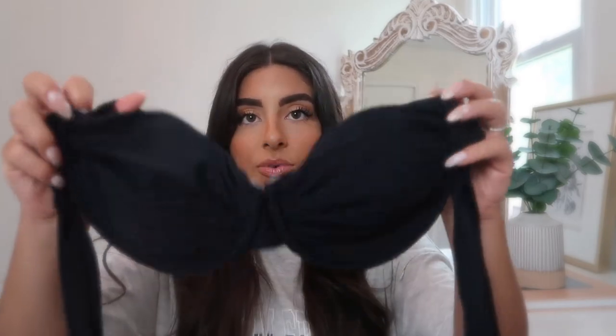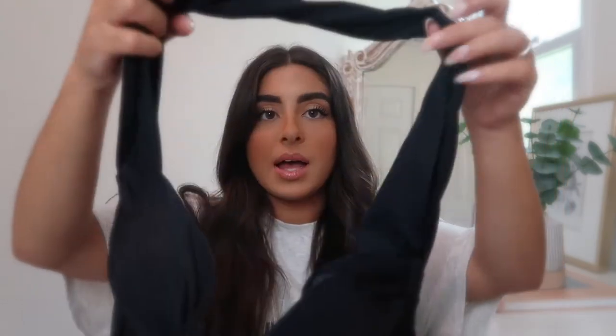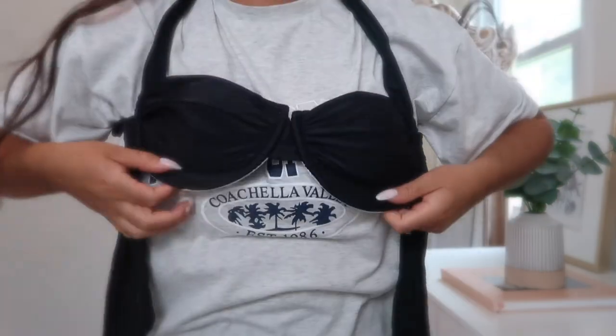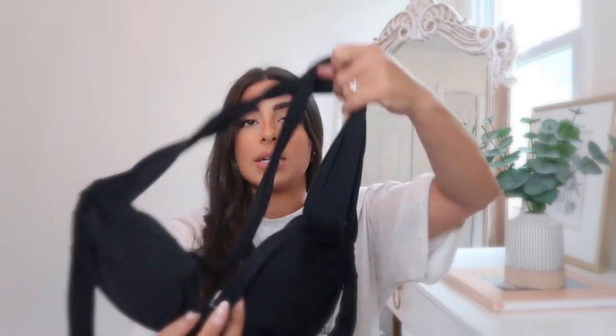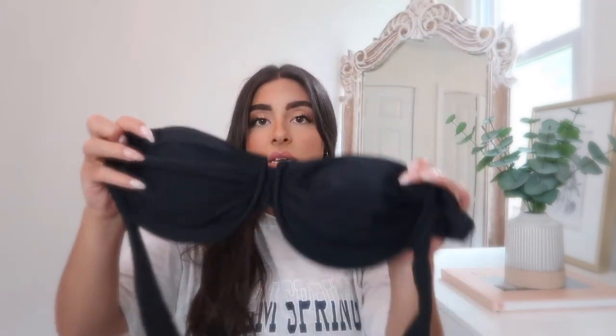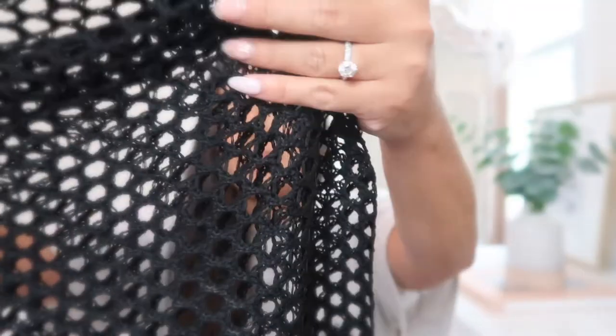Next is a black bikini top in a bra style where you put your arms through and tie it in the back. I got a size large in black so it pairs with lots of different color bottoms. I thought it was a unique style and it's honestly pretty flattering and comfortable. I plan to pair it with this plain black crochet wrap skirt that has little tassels at the bottom — I got that in a size small and it fits perfectly.